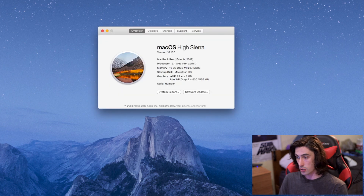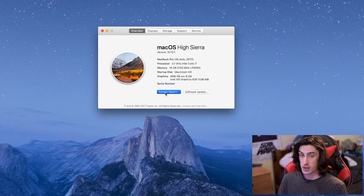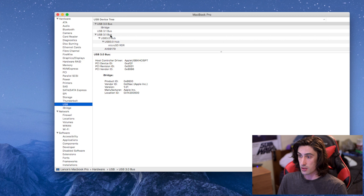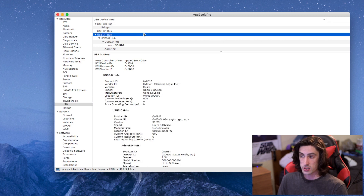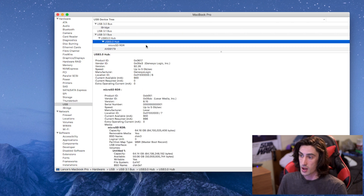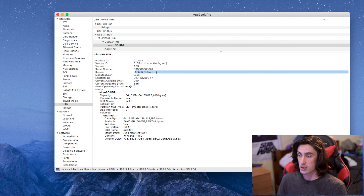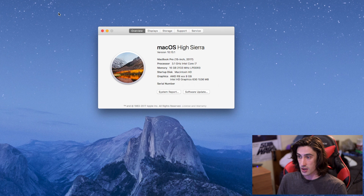Now in close-up, I want to show that the USB ports truly work at USB 3.0 speeds — that's 5 gigabits per second. Going into System Information under USB, we can see a USB 3.1 hub, then a USB 3.0 hub, and below that a micro SD card reader I've connected, which shows the speed of 5 gigabits per second — exactly what we'd expect.